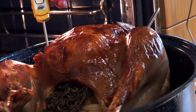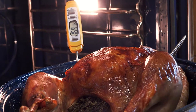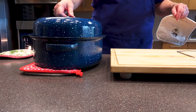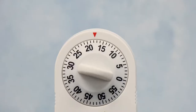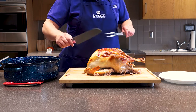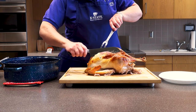A minimum of 165 degrees Fahrenheit is what we're looking for, and we're good to go. We're going to cover it and let it rest for at least 20 minutes and it'll stay nice and hot. As you can see it's pretty well done — the wings are falling apart. You can put it on a serving plate, but at this point we can go ahead and start slicing it up.